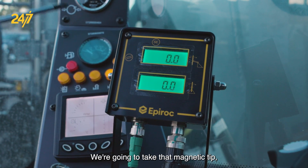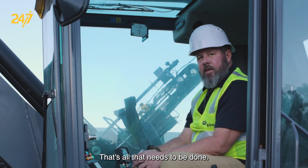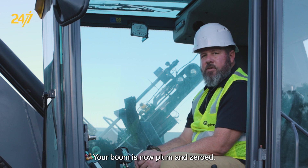We're going to take that magnetic tip and touch it to that magnet. That's all that needs to be done. Your boom is now plumbed and zeroed.